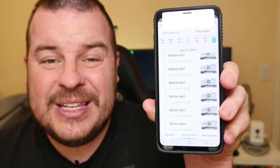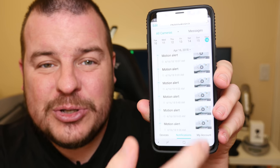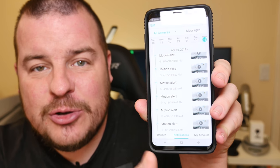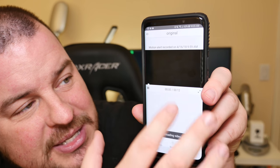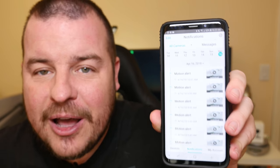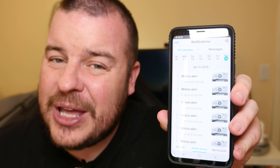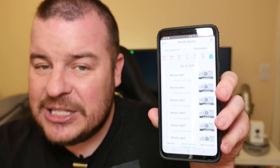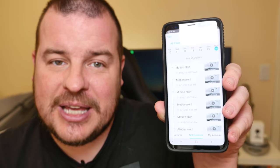The next thing I don't care for is when you look at the notifications the camera caught — like the little 12-second clips — there's no screenshot for it. It's all generic; you see the time, but other than that you don't even see it. Even when you click on one, it takes a second and then you can finally see it. I would love to see screenshots of the notifications — maybe even an animation. But as of right now, there are no screenshots for the notification clips that it's captured.